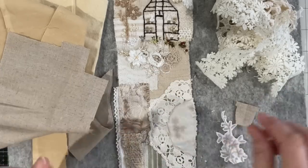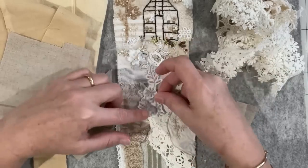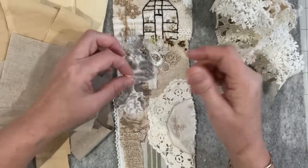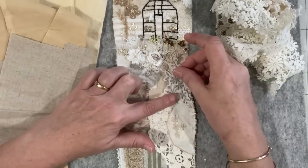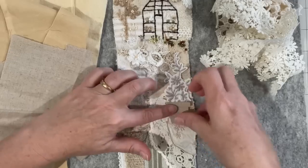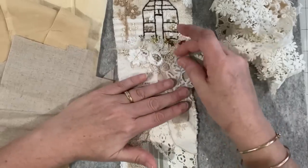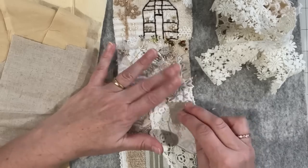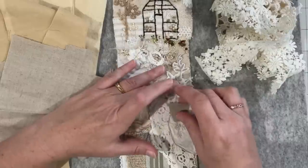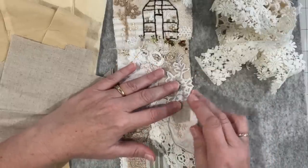I don't know if I want to do any more, so I've been thinking what else does that garden need. I don't mind it there to be honest — yeah, that looks good. I think it's got a bit of space there, and I don't mind the fact that that little embroidery is showing. You just never know where your piece is going to go until you start piecing things — it's quite interesting.